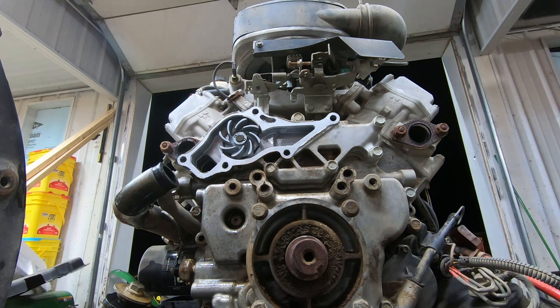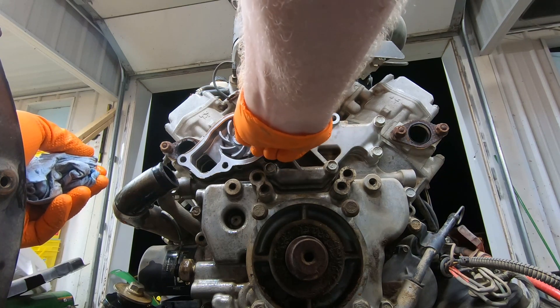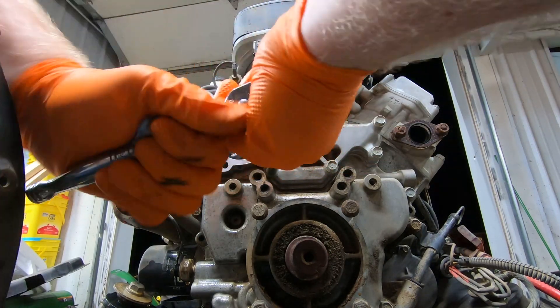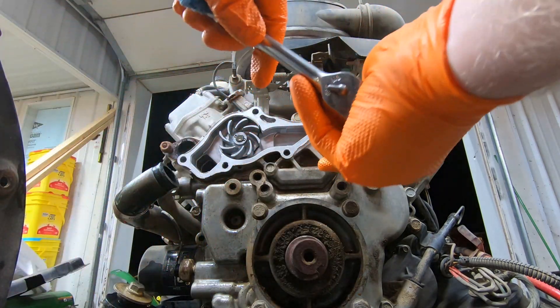This might just be a reseal job. The water pump has got a little bit of play to it but not anything terrible. Let's just go ahead and pull everything else off while we're this far into it.